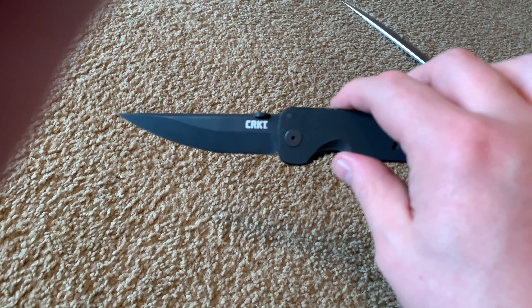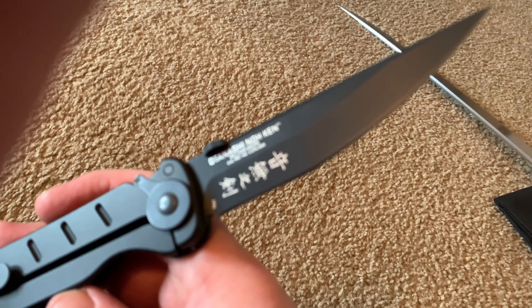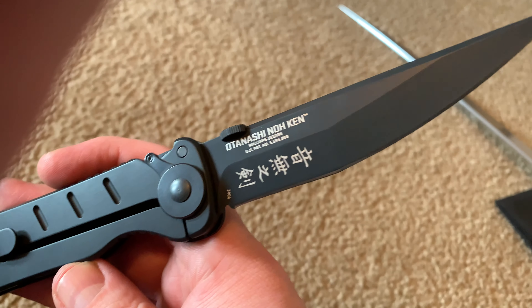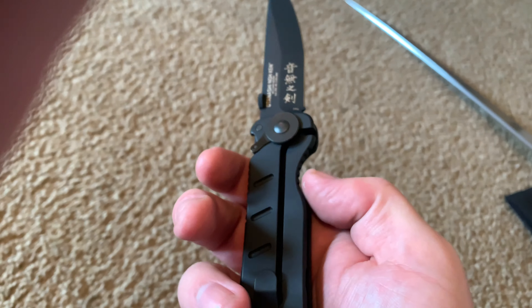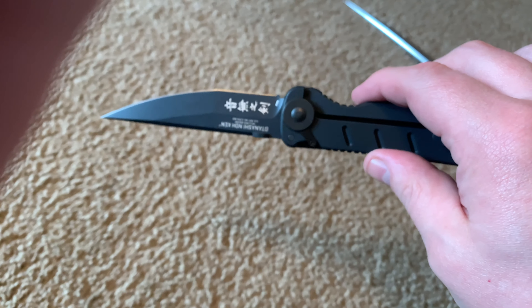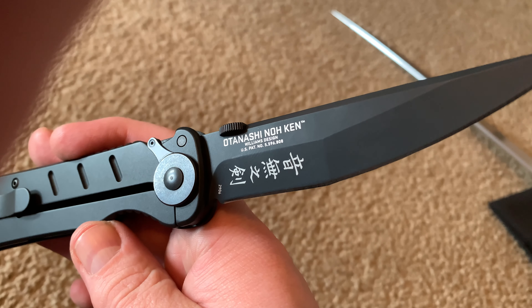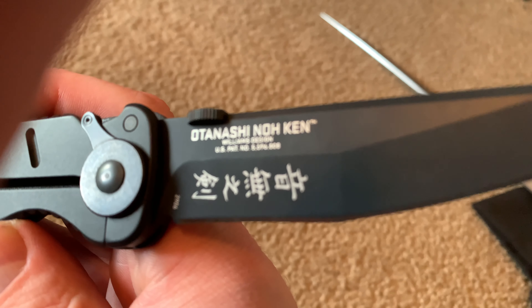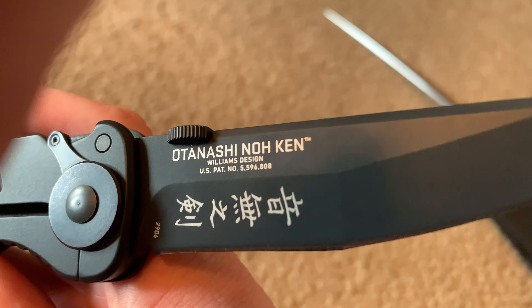I don't do many knife reviews, just my little first impressions. You guys can watch We All Juggle Knives and Cutlery Lover and so on for more in-depth videos, but I usually try to show what I get so you guys can ask me my opinions if you care.